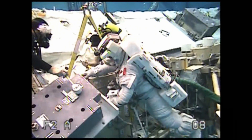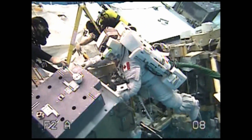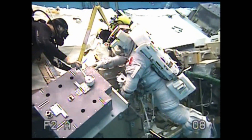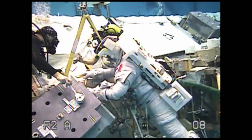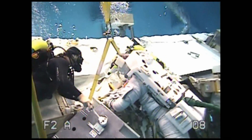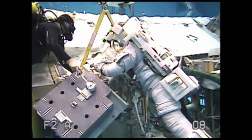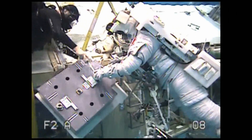I'm letting go, I'm letting the BRT. Can you tell us how you've secured it to the CETA cart? So, what I've actually secured is the stanchion cover. Copy. That is secured by an adjustable on the Zenith handrail of the CETA cart, and a RET on the starboard handrail of the CETA cart. Okay, copy.